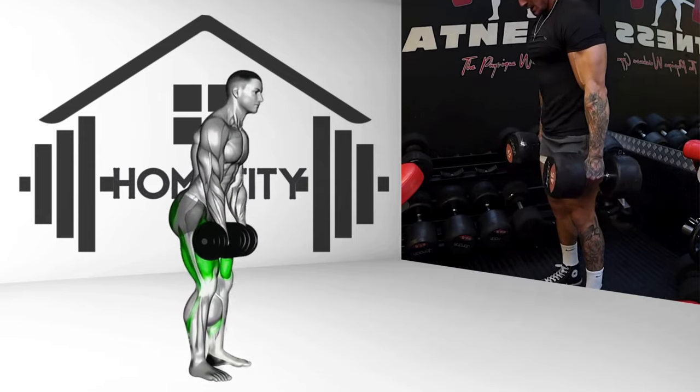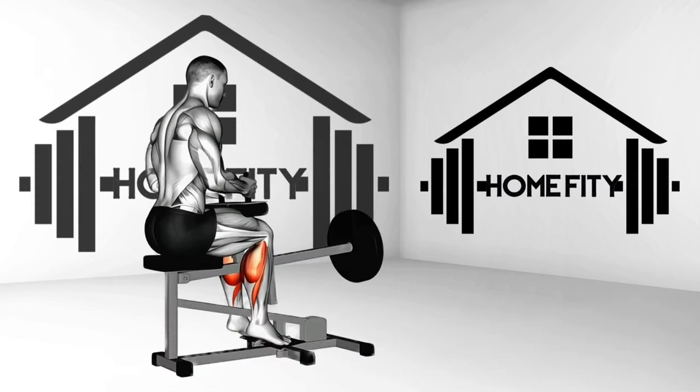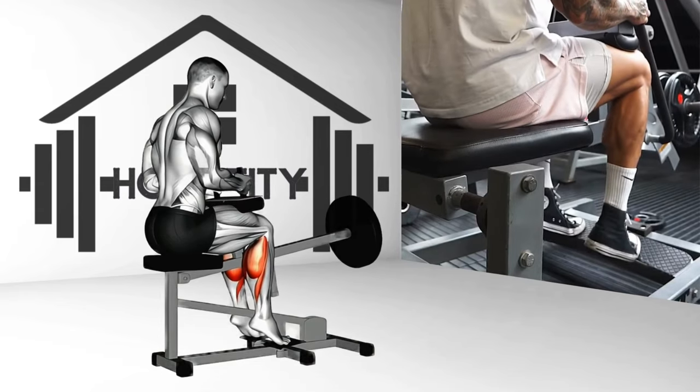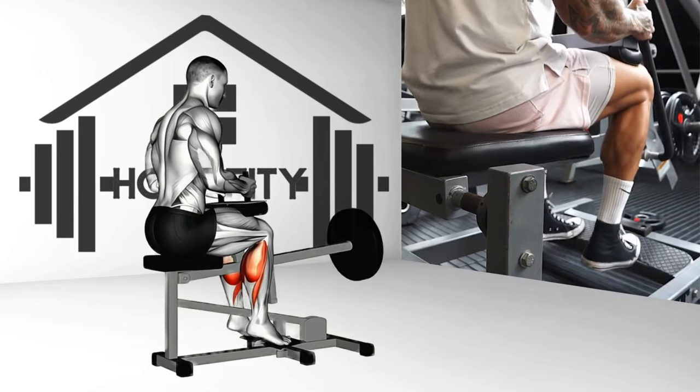Finally, the lever-seated calf raise. Place your hands on the lever pad, preventing it from sliding. Raise your heels, extending your ankles as high as possible. Lower your heels, bending your ankles until your legs are fully extended. This exercise focuses on your calf muscles.